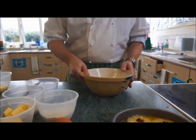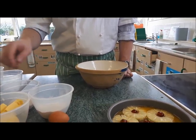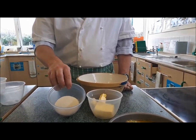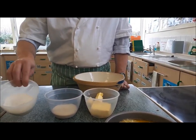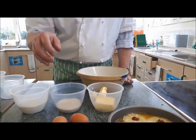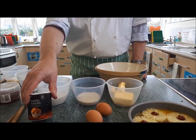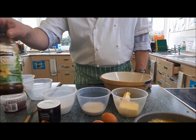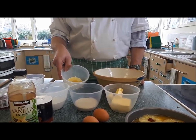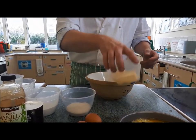The cake mixture that goes on top is simply the same as a Victoria sponge cake. We've got 100 grams of butter, 100 grams of golden caster sugar, 100 grams of self-raising flour, and 2 eggs. The additions are one level teaspoon of baking powder, a little bit of vanilla extract, and some juice from the pineapple tin to make sure the cake has a sense of pineapple in it as well.